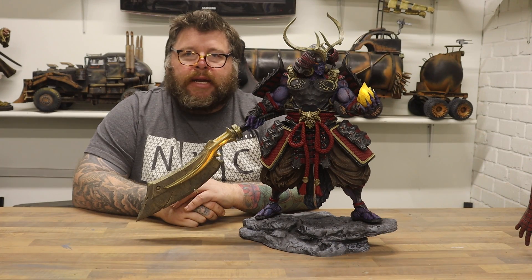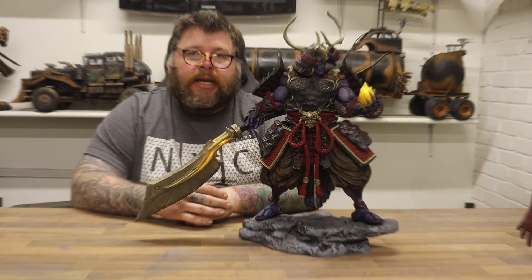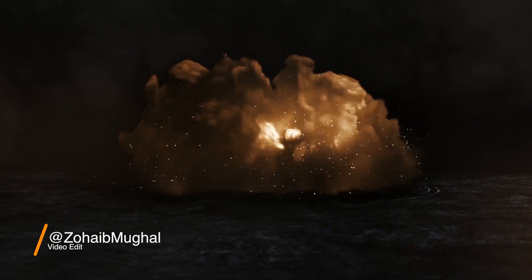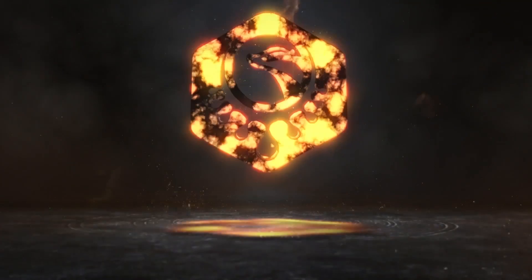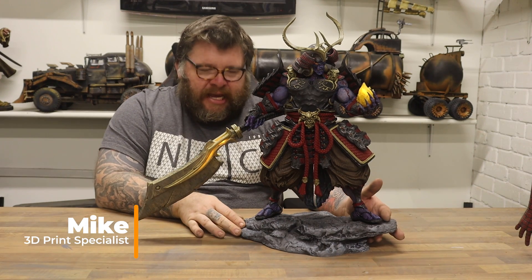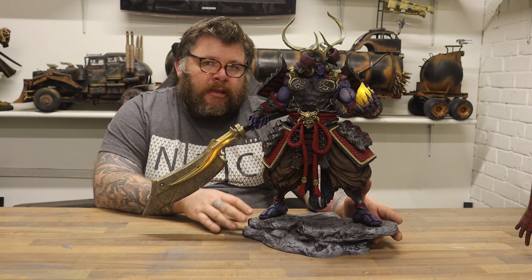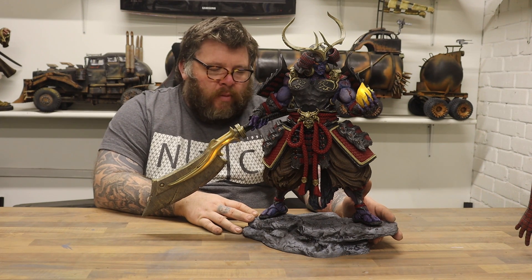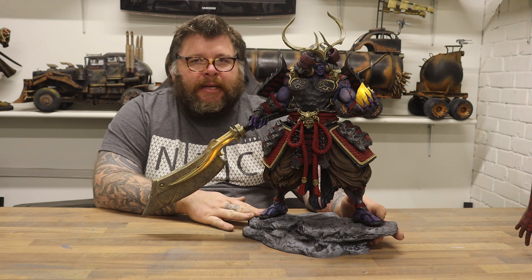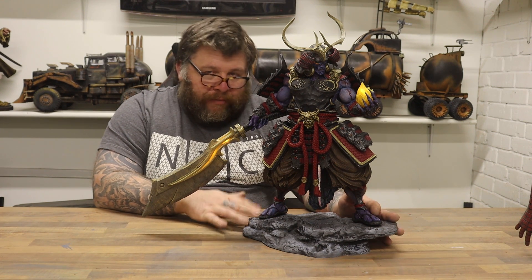Welcome back to Honey Badger 3D Print and Paint. Today we're going to be looking at my latest project. This is Tenjin — it's a Kickstarter model. I scaled it up to 200% for two reasons: one because that's just what we seem to do here, and two, this is supposed to be resin printed, so I thought by scaling it up I would have a better chance of doing this FDM.